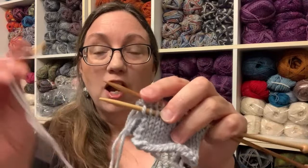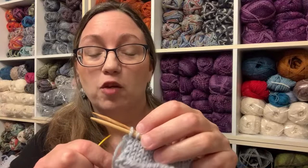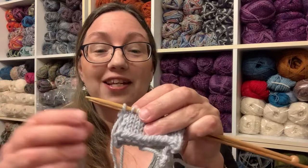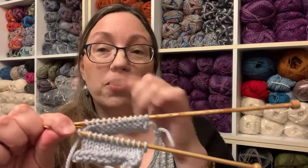So for the setup stitch in stockinette: go into the first stitch on the front needle purlwise — it stays on the needle tip. I'll write all of this down in the description box after we're finished. Then the first stitch on the back needle, go in knitwise — it stays on the needle. There's our setup — going into the first stitch of both needles.